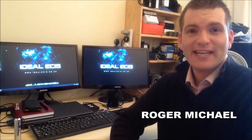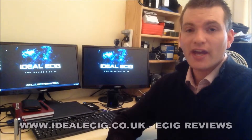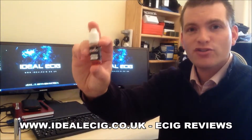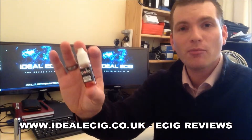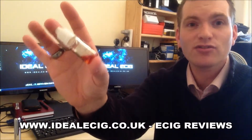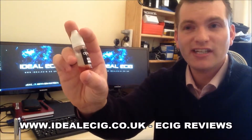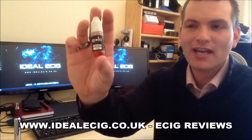Hello, I'm Roger from idealec.co.uk. Today we've got another review of a very nice Apollo e-liquid — this is the French Vanilla e-liquid from Apollo. If you twist it around you can see it's pretty much been used up, which is an indication that I really like the liquid. If I don't like it, I won't use it.